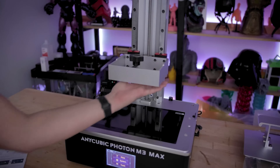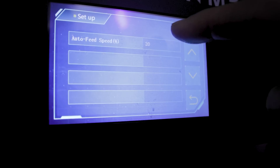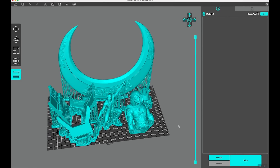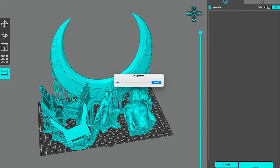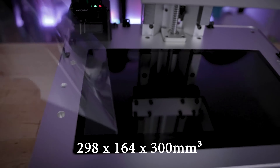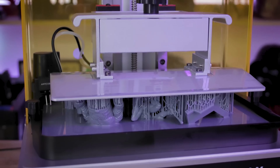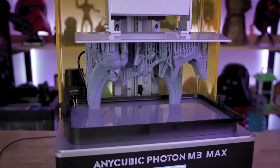The Anycubic Photon M3 Max stands out with its premium metal construction and high screen resolution of approximately 6400 by 3600 pixels — this high resolution ensures excellent print quality. Its precise XY resolution captures intricate details with precision, while the large build size of 298 by 164 by 300 millimeters means you can create a wide range of miniatures. If you value a sturdy build, consistent performance, and a large build size, the Photon M3 Max is worth considering.